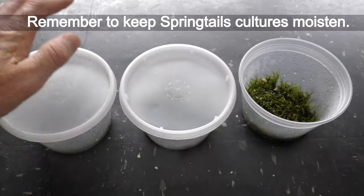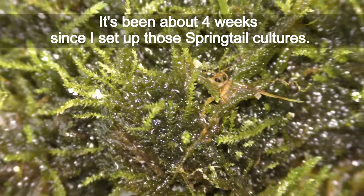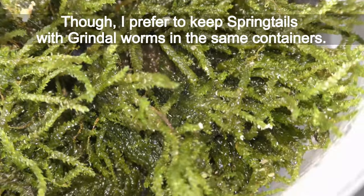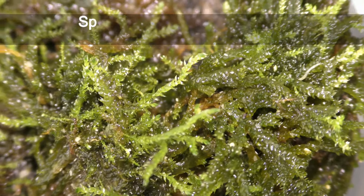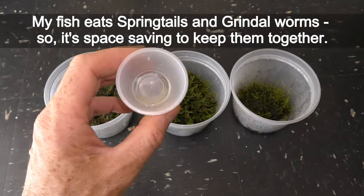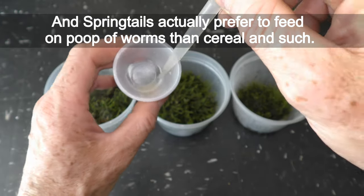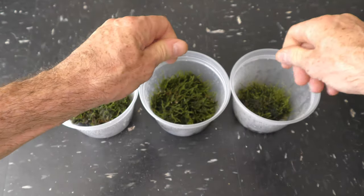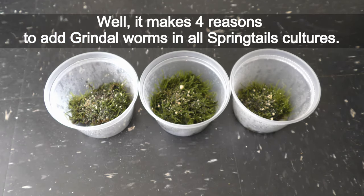Remember to keep springtails cultures moist. On October 15th, it's been about four weeks since I set up those springtails cultures, and they do fine kept like that. Though I prefer to keep springtails with grindleworms in the same containers — I have three main reasons: springtails and grindleworms thrive in the same environment; my fish eat both so it saves space; and springtails actually prefer to feed on worm poop rather than cereal. Also, springtails with grindleworms cultures are much more stable — I have never lost a culture in the past couple of years. That makes four reasons to add grindleworms to all springtails cultures.